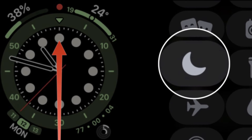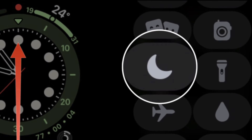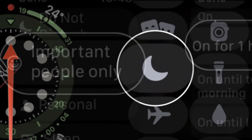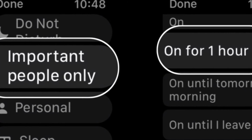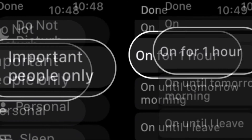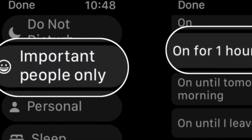To get going, swipe up from the bottom of the watch face to bring up the Control Center. Then tap Focus — it's the crescent moon icon. Then tap the focus you want to turn on. After that, tap the length of time you want the focus to remain active. That's pretty much it. So that's the way you can set a focus on your Apple Watch in WatchOS 8 or later.